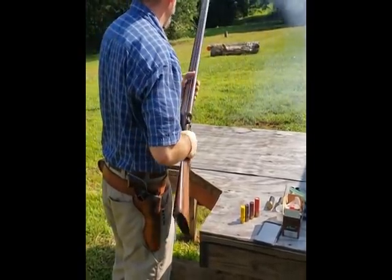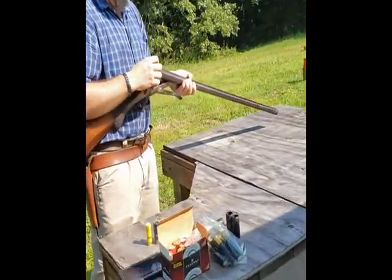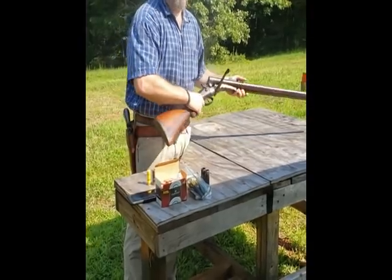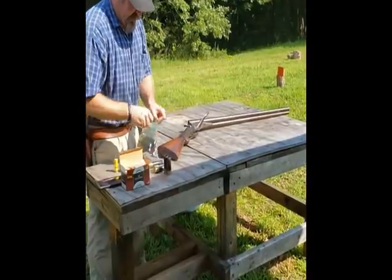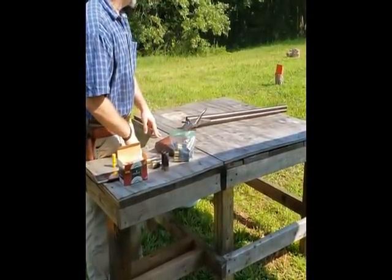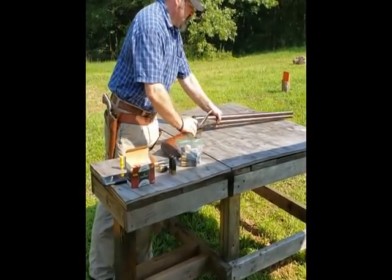Yeah, I think it worked. Actually shoots real nice. How's the recoil with how heavy it is? Well, it shoots real nice if you enjoy recoil. Got a few others loaded up. Shoot that pan — left side of the log. See if you can blow it off that log.